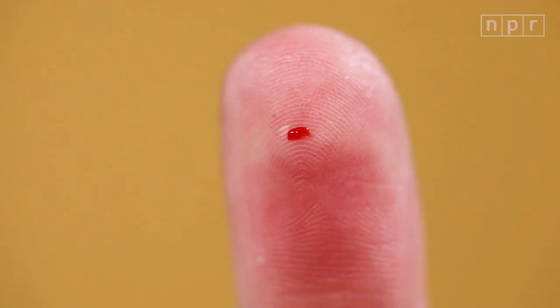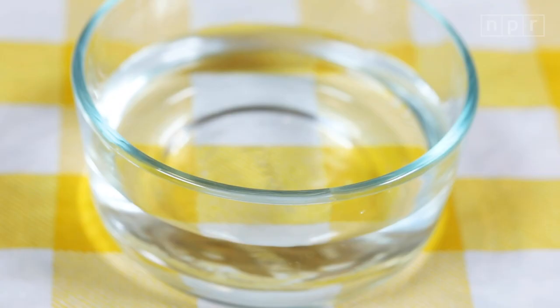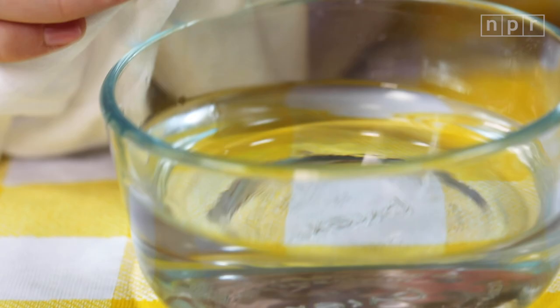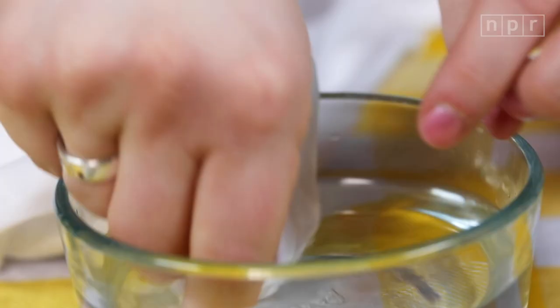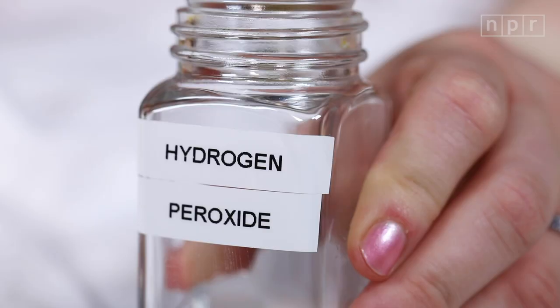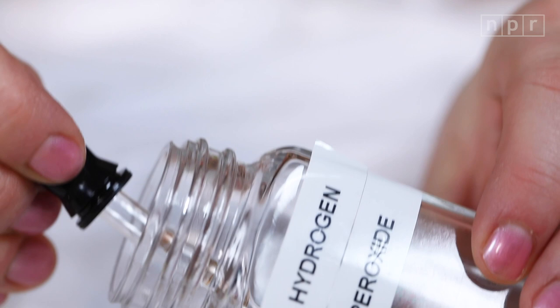You can repeat this for as long as it takes to get the stain out — totally gone. Stain number three: blood. The fix? If you're quick enough, sometimes just cold water will do the trick. Try to get a little bit out with just the water. If that doesn't get all the blood out, move on to hydrogen peroxide. Use an eye dropper to apply the hydrogen peroxide just to the stain, and work it into the stain with a cotton swab. It's gone.